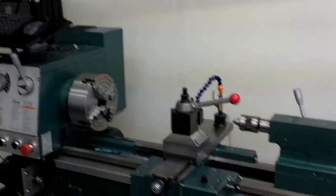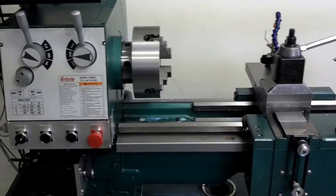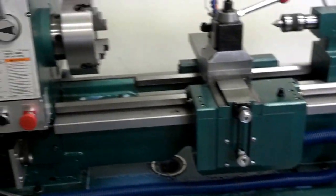Alright, for all of you who have been following me with this build, it's my G4002 Grizzly Lathe. Picked it up back in January. I started immediately doing a CNC conversion on it.